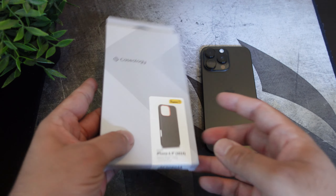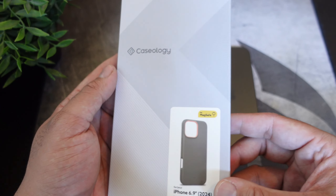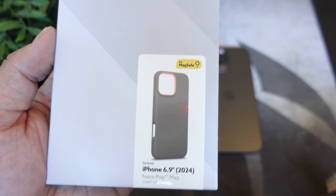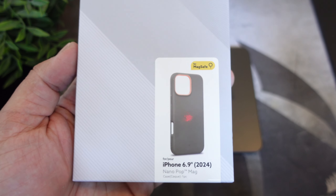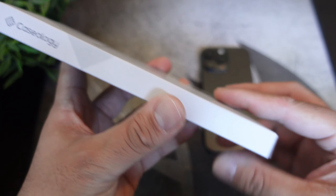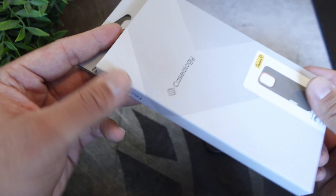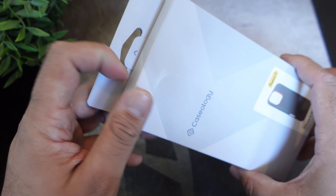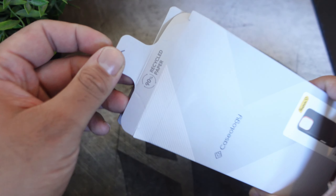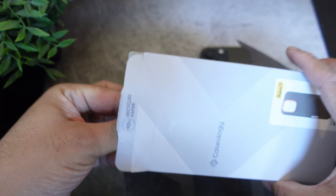Alright guys, so here we have a case from Caseology — the Nano Pop Mag for your iPhone 16 Pro Max. As you guys can see from the picture, it shows you exactly what's inside, which is definitely a plus. A lot of case companies should actually show the picture of what's inside the box, especially for YouTube reviews. The overall packaging itself is nice and clean and it is made out of 90% recycled paper. Let's just pop this open and see what it looks like.